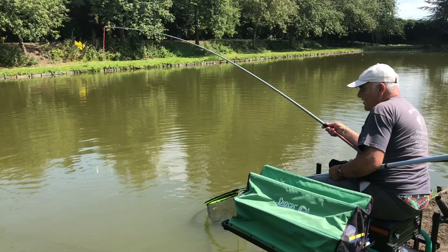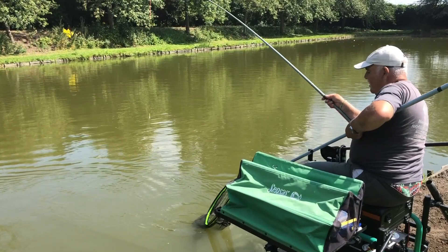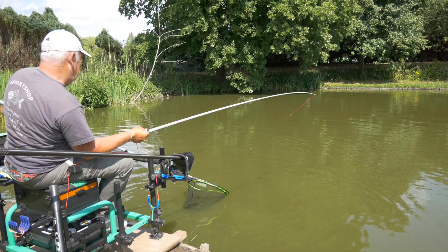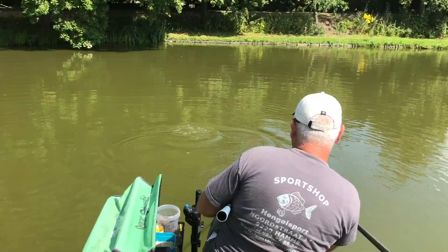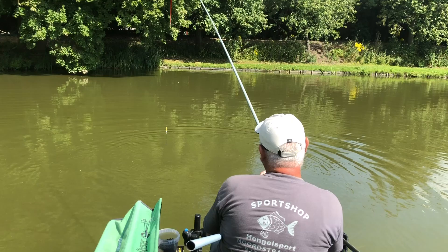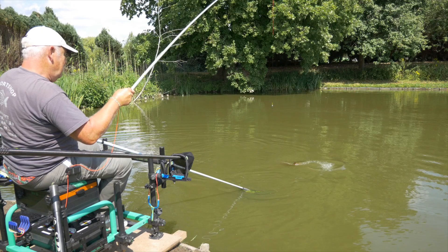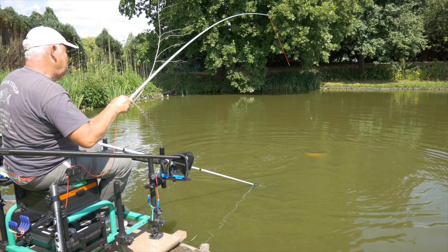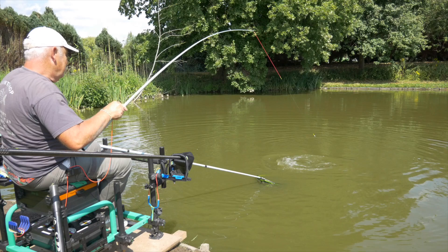Een prachtige spiegel. Hier zitten zelfs nog dikke vissen op, daar ben ik zeker van, die nog nooit niet gevangen geweest zijn. Trouwens, dat gaat maar rap zien aan de mond van de karper. We zijn er bij die nog nooit geen haak gezien hebben. Een prachtige reactie van die rekker, van die midi-rekker. Schoon aan vis, hè?